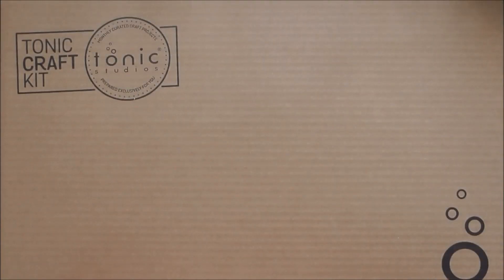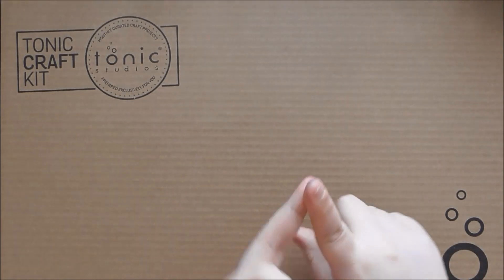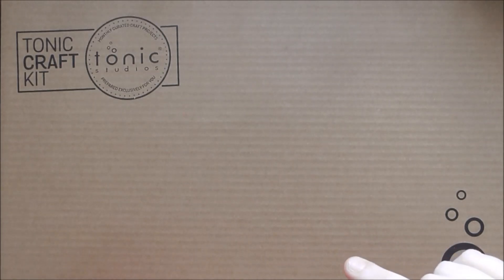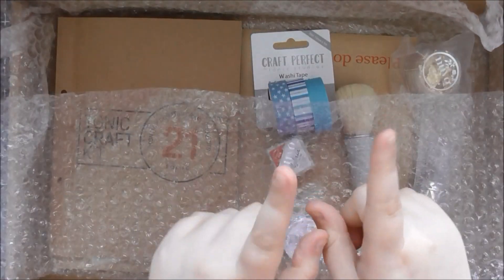Hello, welcome to another Tonic Craft Kit unboxing video. Today's video is kit number 21 which is called Distressed Edges and I'm really excited for this month's kit because not only do you get your exclusive stamps and dies like normal, you've got an exclusive stencil, an exclusive colour of stone drops, and the stone drops haven't even come out yet — they're coming out in April.